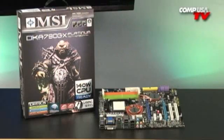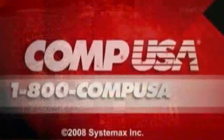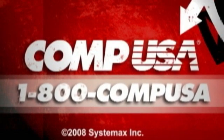That's about all I've got on the board, guys. If you have any more questions, you can check Q&A on the website. I'm Linus, I'll catch you guys next time. For more information on the MSI DKA790GX Platinum motherboard, head over to CompUSA.com — type M452-6044 in the search bar, or call us 24 hours a day, 7 days a week at 1-800-COMP-USA.